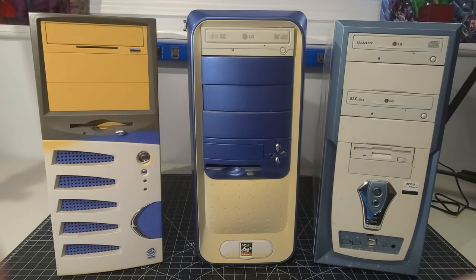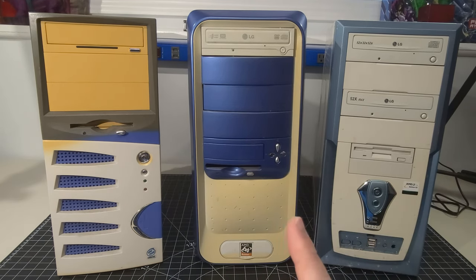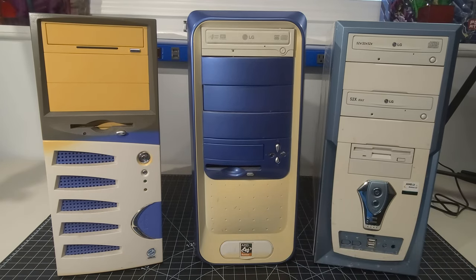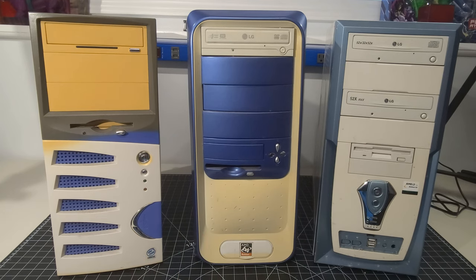Hello everybody and welcome back to the Retro Recall. I hope you're doing awesome. Today we have three mystery PCs — three vintage computers that were pulled from e-waste. E-waste is essentially where computers go to die. Any opportunity I see a beige case or something that looks like these, I grab them if I can or accept donations. This was a great find, a great haul.